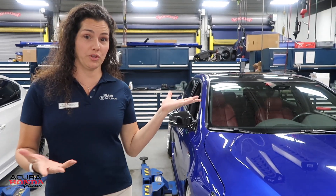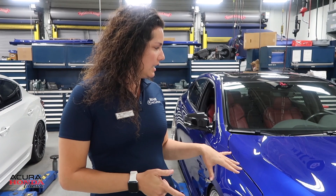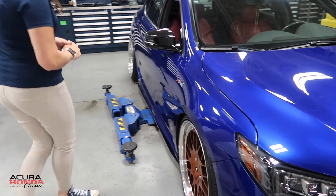Alright guys, I'm out here with Nicole. Talk to me about your car — what year is it and tell me what it is. I purchased her about a year and a half ago. I work at Miami Acura. It's the steel night blue with the red interior. It's a 2018.